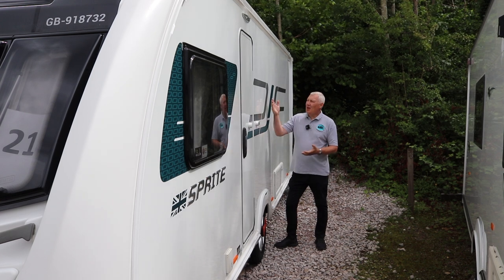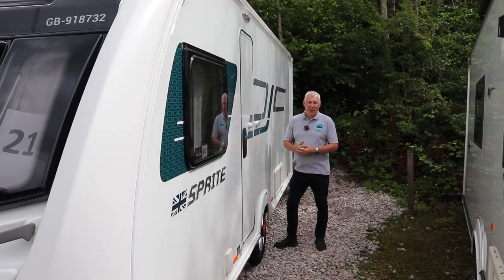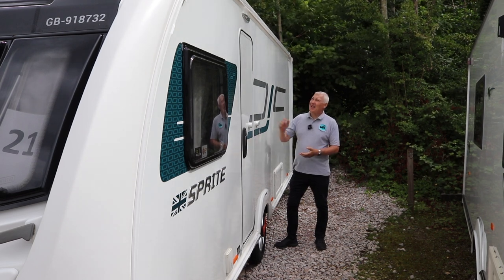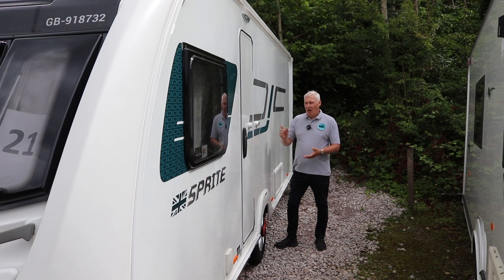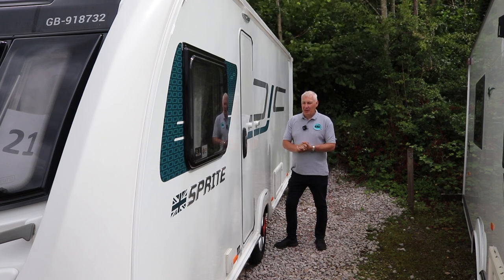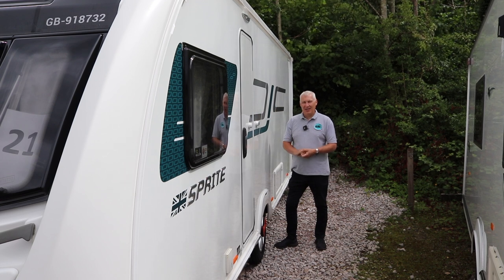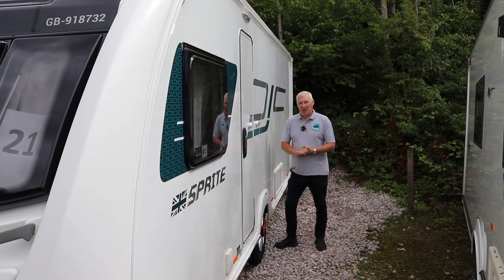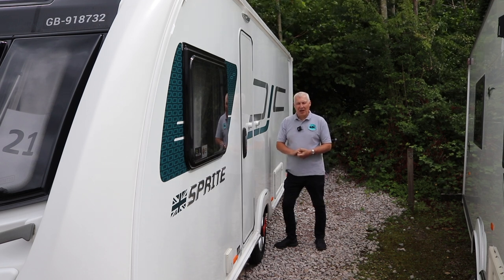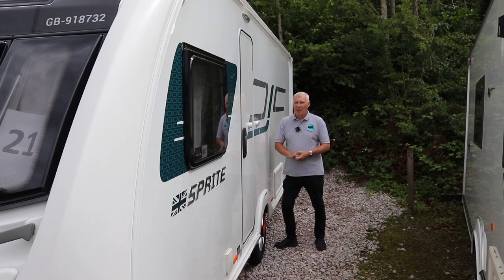Black streaks on your caravan — there's nothing worse. It doesn't look very pleasant, and it's even worse when you've spent all day cleaning and polishing it and then the following morning you come to look at it and you've got black streaks everywhere, or you've got black streaks after you've washed it and you can't get rid of them. Today I'm going to be showing you a few tips: firstly explaining why you get black streaks, secondly some ways to prevent them, and also I'm going to be showing you a product from Caravan Magic which actually removes black streaks. It is a good product, but more about that later.